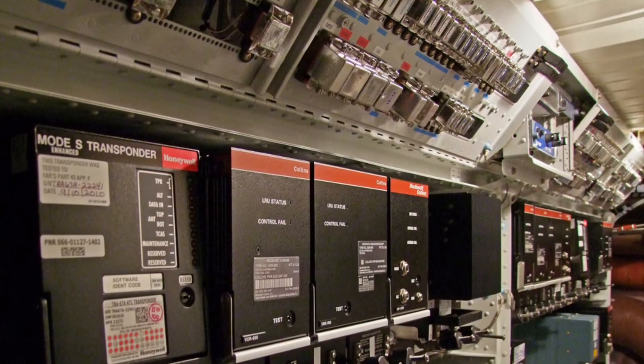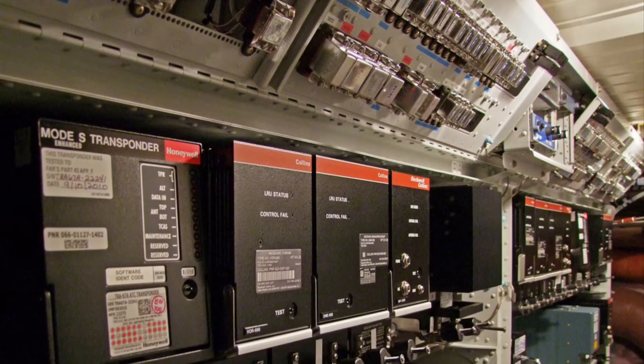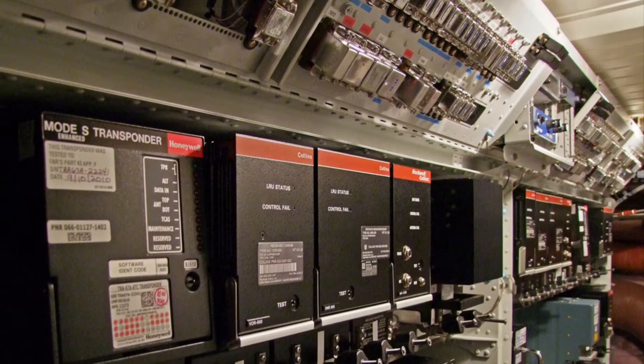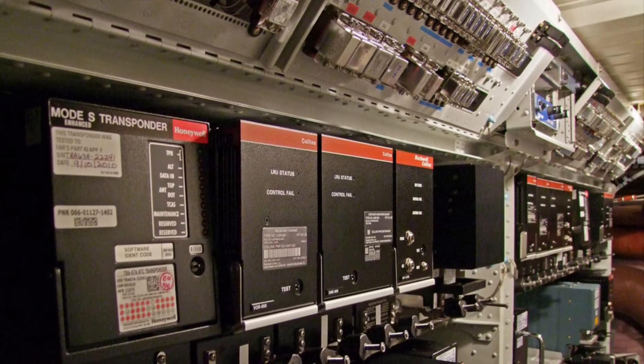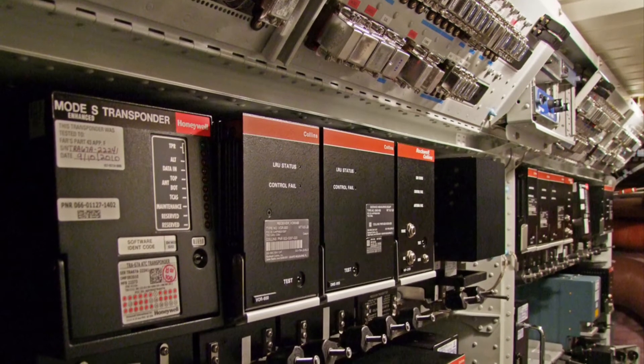The replacement Fly-by-Wire system works electronically by sending a signal from the flight control stick to flight computers, which determine how much deflection should be applied to the flight controls or thrust to engines, and does it.